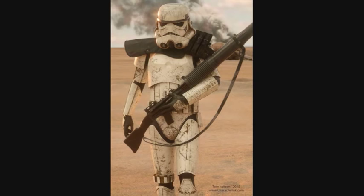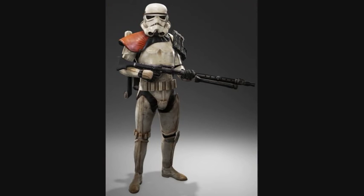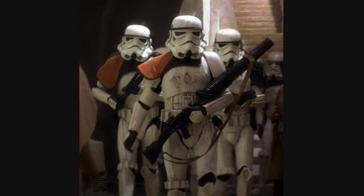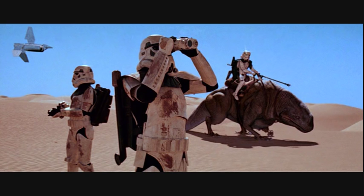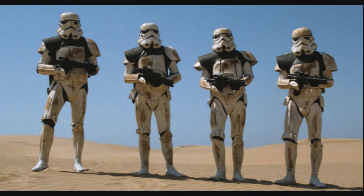Second are the Desert Stormtroopers, also known as Sand Troopers. They were equipped with modified armor and equipment to withstand the harsh climates of desert planets like Tatooine. They had additional training in specialized areas and advanced cooling systems in both their helmets and suits that offered them protection from extreme heats.